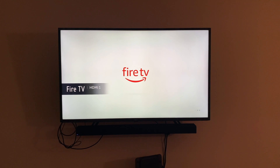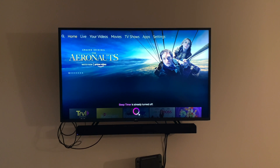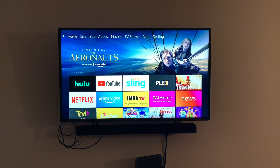So a couple of things are a little frustrating with how you have to give commands. If you say 'Alexa, set a 30-minute sleep timer on bedroom TV,' it doesn't support it like that. You have to say 'Alexa, ask LG to set a sleep timer after 30 minutes on bedroom TV.' It's still a new thing, but it's doing it.